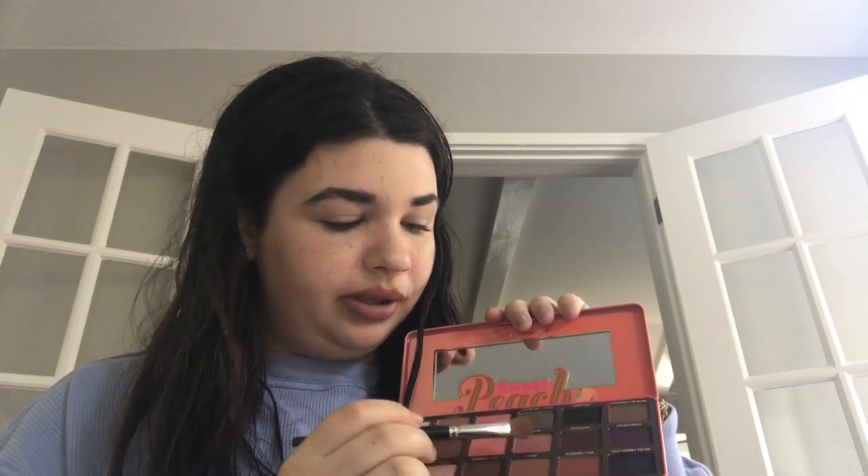So first we're gonna go in with the Sweet Peach palette. I've had this for about a week and I love it — there are 18 different colors in here and they have such a nice peachy smell. I'm going in with a plain eyeshadow brush and the color called Bellini, just on my lower lid. A little more, and then I'm gonna do the same thing on the other lid.